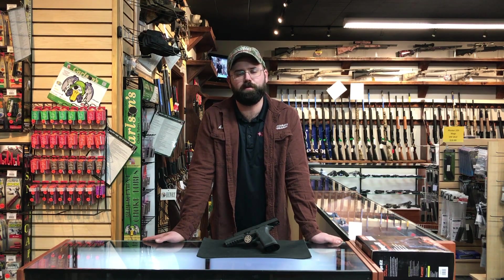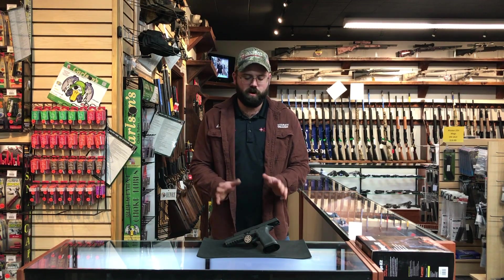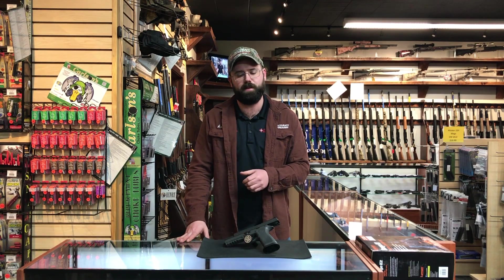Hey guys, Eric coming back to you from Acura Firearms. I want to give you all a heads up that we just got the Sig Sauer X5 Legions back in stock. Pretty hard to get item, a lot of people out there looking for them — everybody from competition shooters to people just looking for a really nice target pistol or even home defense.